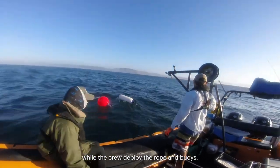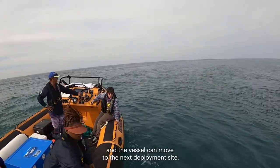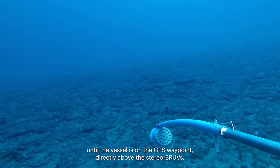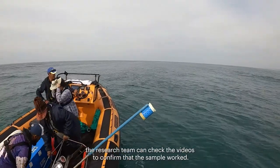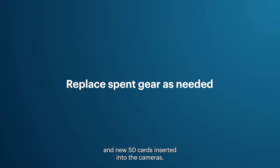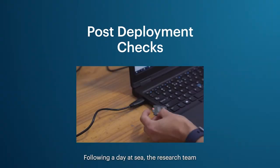Upon landing, the skipper takes a GPS waypoint for the sample and then begins moving the boat away while the crew deploys the rope and buoys. After the stereo BRUVs has been on the sea floor for 60 minutes, it can be recovered. The vessel should be on the GPS waypoint directly above the stereo BRUVs before retrieval, as trying to recover it from away from the waypoint will result in the system being dragged, potentially snagging on reef and damaging equipment or habitat. Once back on board, the team checks the videos, removes SD cards for later download, changes batteries, and inserts new SD cards for the next sample.